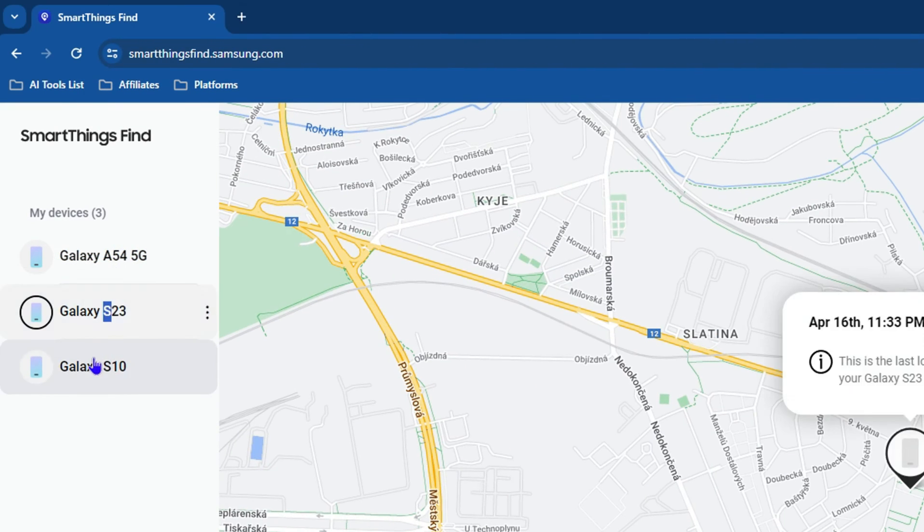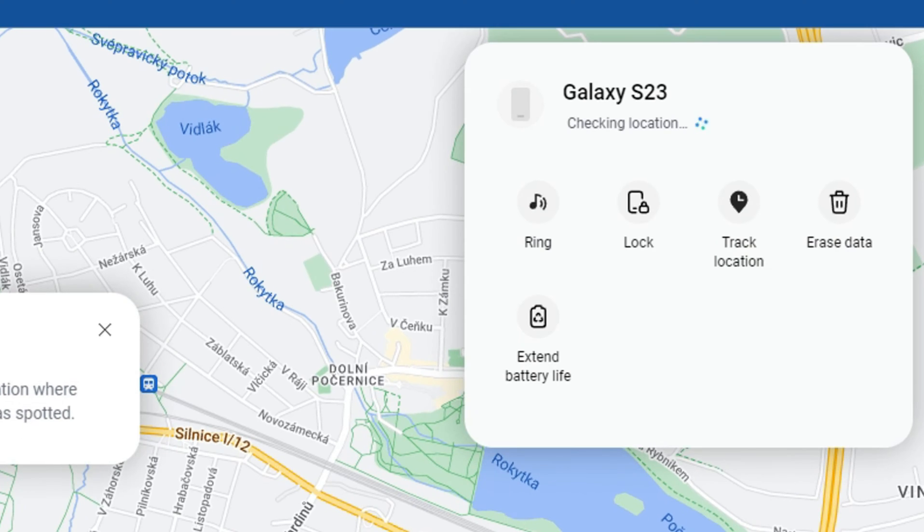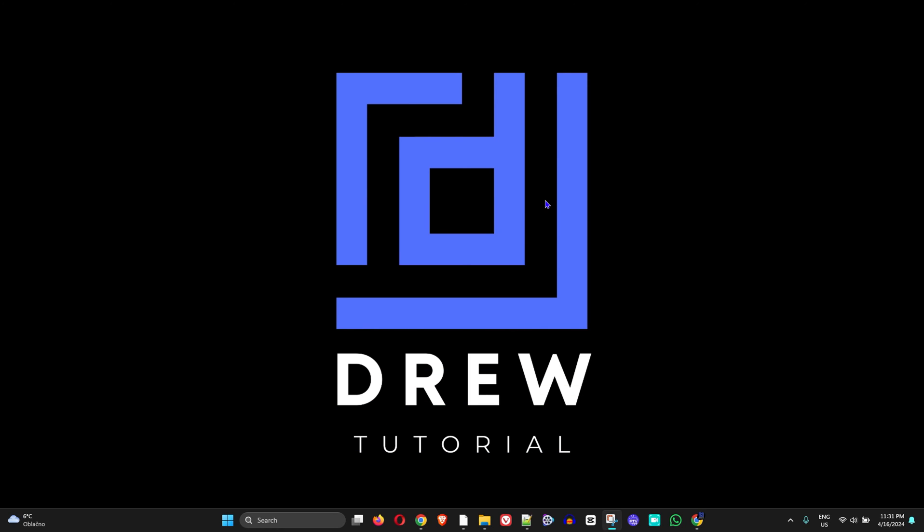Welcome back to Do Tutorial. In today's video, I'm going to show you a little trick on how to unlock your Samsung Galaxy smartphone if you forget your password — and this is even without losing any data.